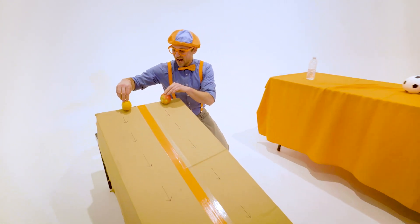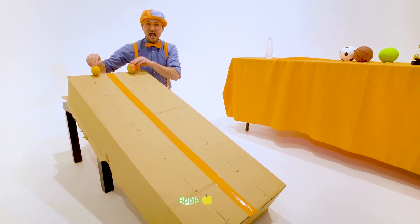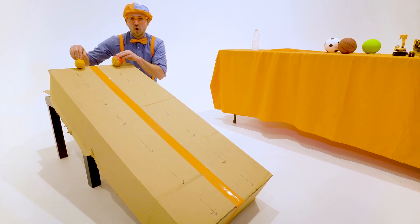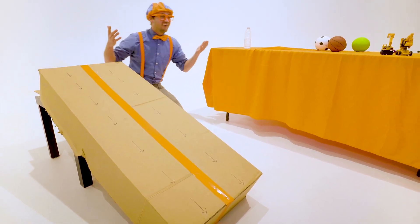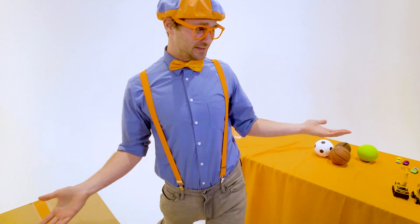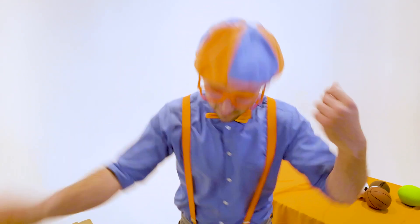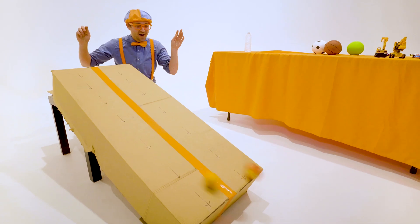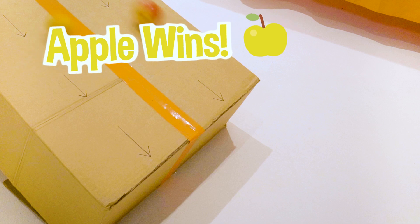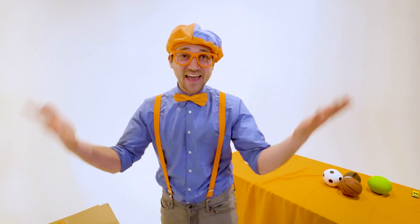So let's let these two items go. We have orange over here and apple over here. Let's see who wins — go! Whoa! They were actually really close to each other. I don't even know who won. Let's see that instant replay. Whoa! That was awesome!